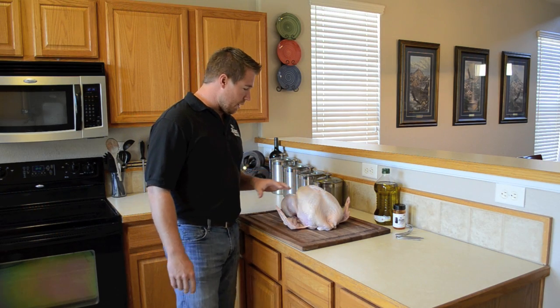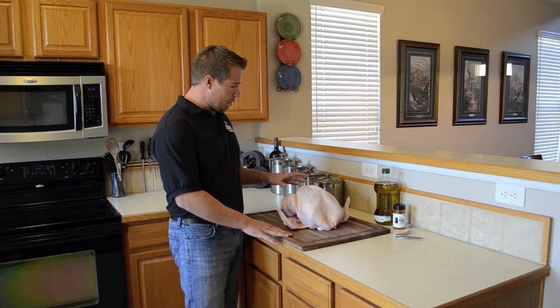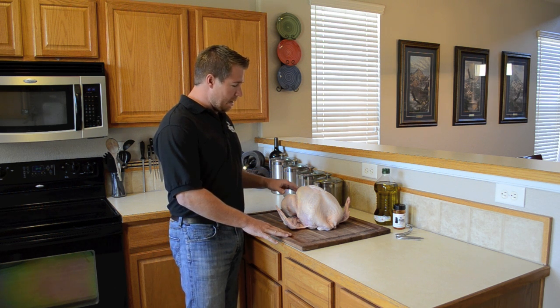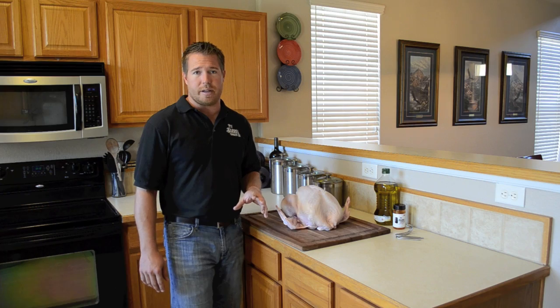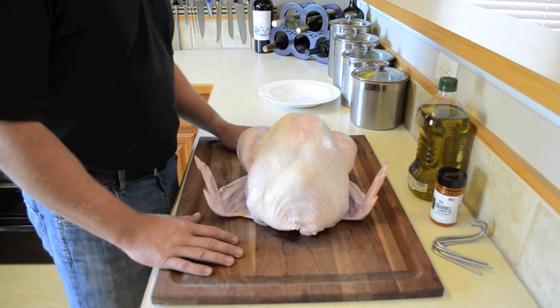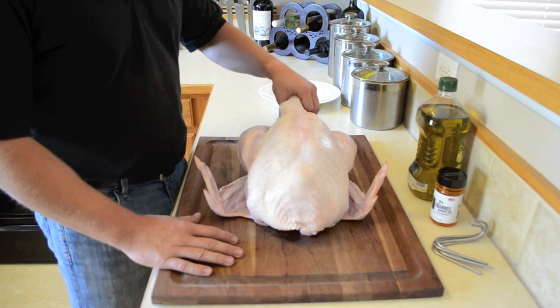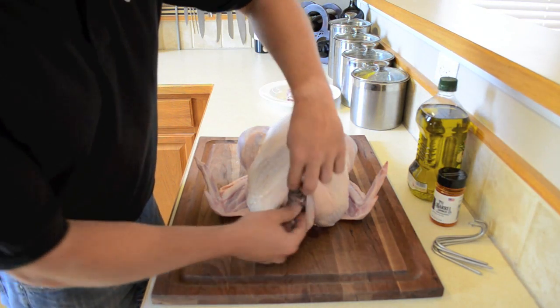A couple things about the turkey: this turkey was store-bought, just like most are going to be. They contain a giblet bag and they contain the neck — you want to make sure that you remove those things. So we're going to want to remove the neck and we're going to want to remove the giblet bag.